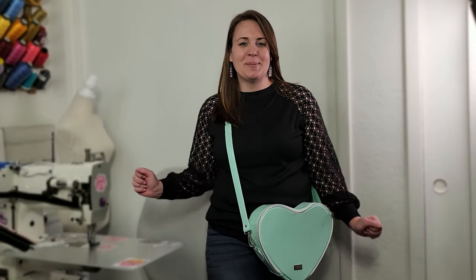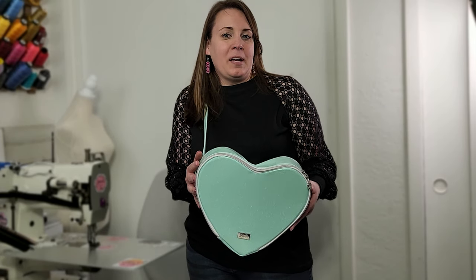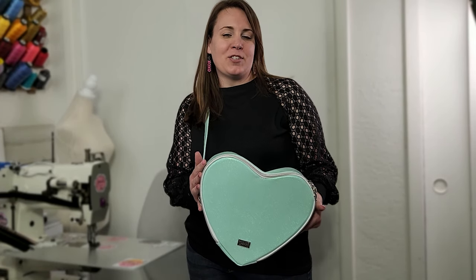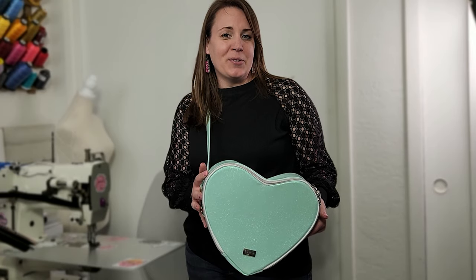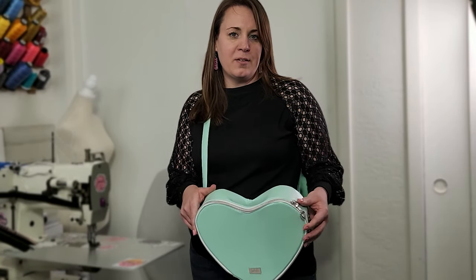Happy Valentine's Day and welcome back to my channel. I'm Leslie from Jolili Creations and today you're in the middle of a Heartbreaker Marathon. Myself along with several other sewists are making the amazing Heartbreaker pattern by Kay Escona Designs. Today we're going to be working on the crossbody version. There is a wristlet version also available — it's a super cute pattern that comes together very quickly.